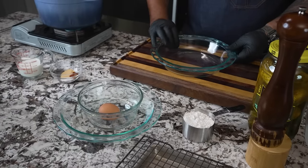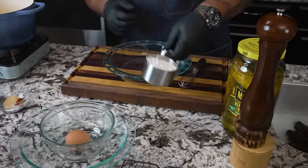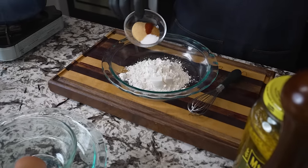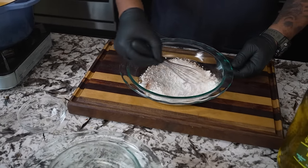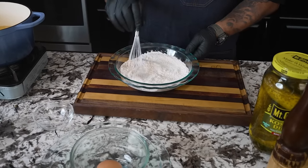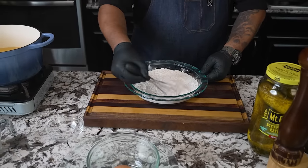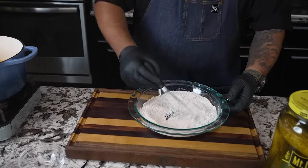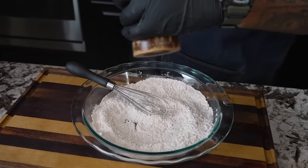Now I'm going to go ahead and start setting up my stations. To avoid using all the different utensils, we're going to use a whisk. I'm going to start with my dry — this is just one cup of all-purpose flour. Then I got my seasoners right here. If you guys want to make your own seasoned flour, by all means you can do that. I used my own seasoning here just to show you guys — you can see the color change in the flour. The only thing missing is some freshly ground black pepper.